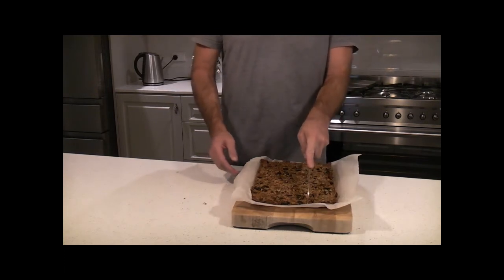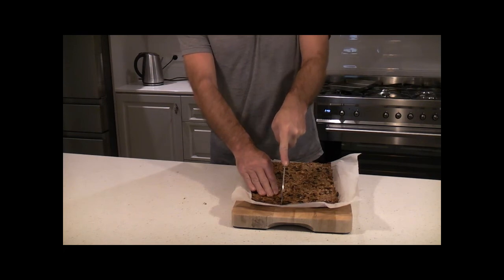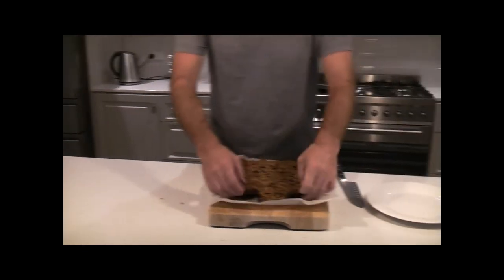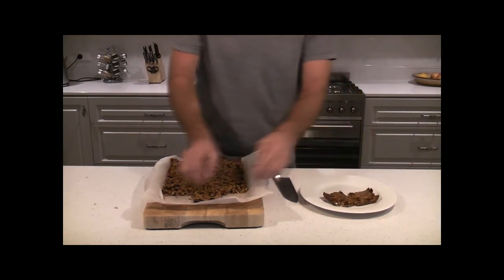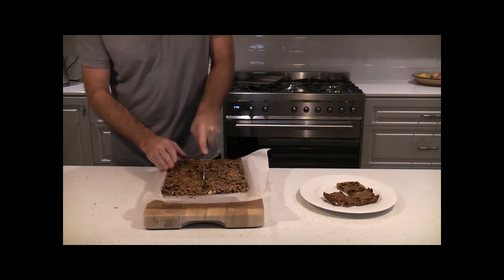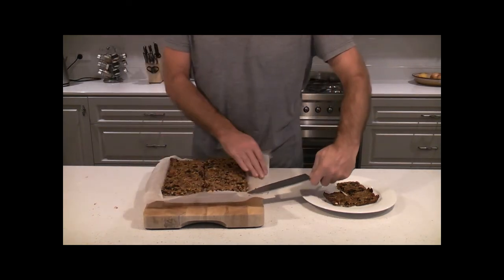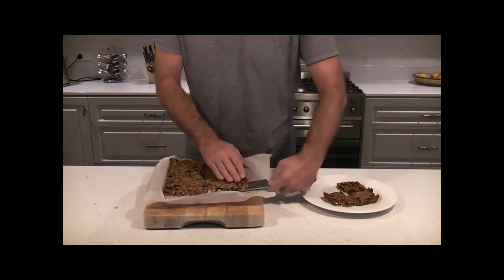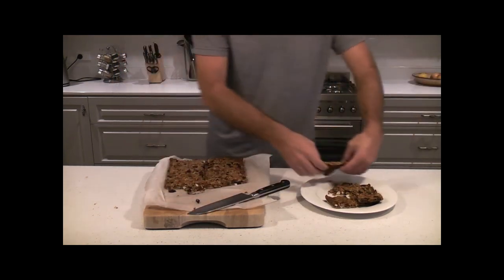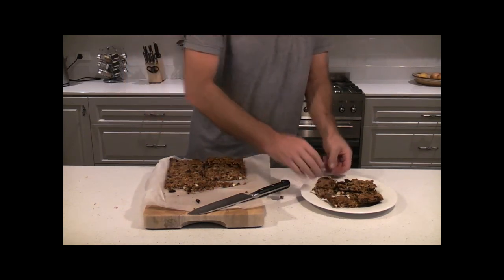Since this one's a bit wider, we'll cut those down a little bit — back to the squares. Let's put them on a plate. Look at that, isn't that good? A nice, soft and tasty bar. Little bit warm, so a bit crumbly — we'll leave the rest on there for now.